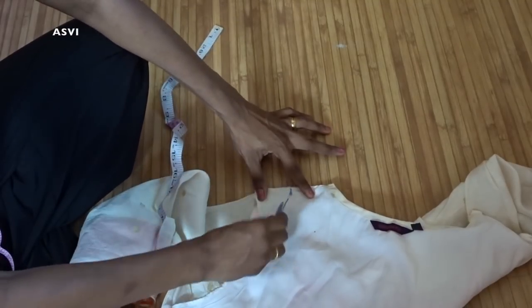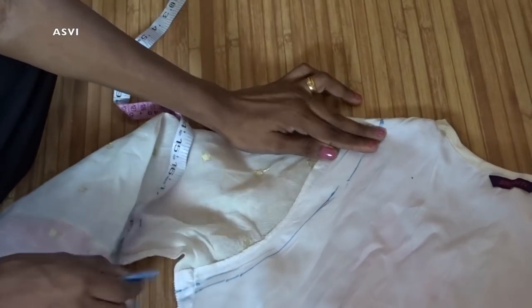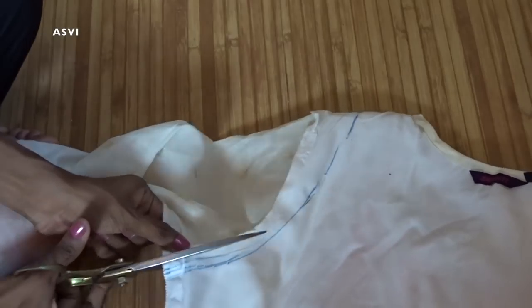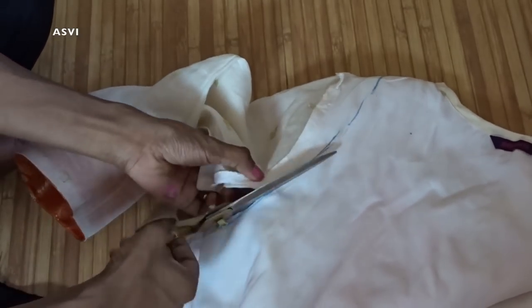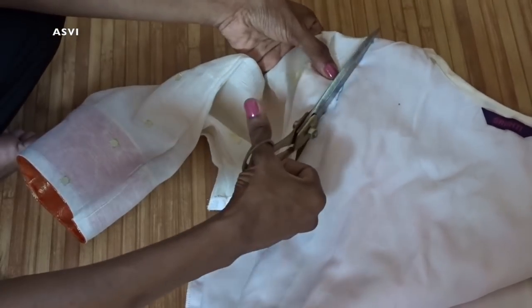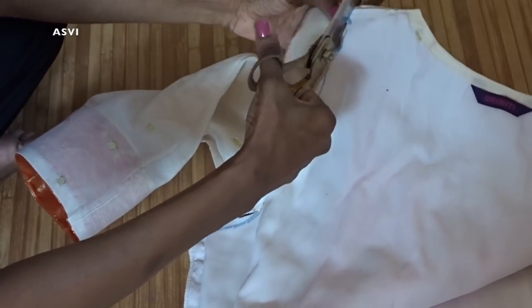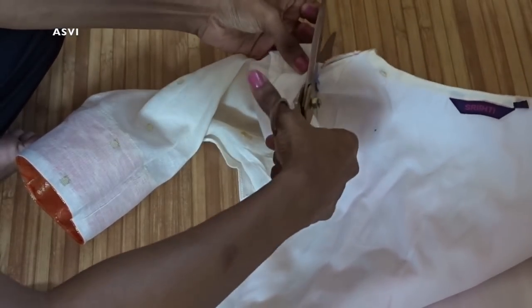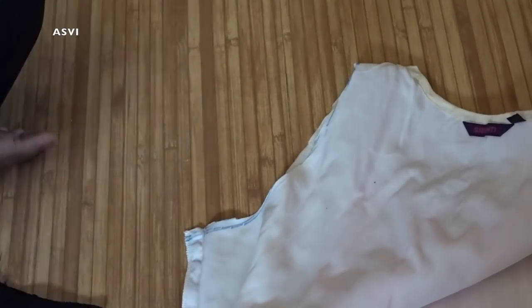Then we will be drawing the armhole. When drawing the armhole, make sure it is as close as possible to the armhole we already have. If you take that measurement away from the actual armhole, there is a chance the kurta might be very tight at the bust part. So make sure you stick with the armhole measurement as close to the actual armhole as possible. Then cut it off.